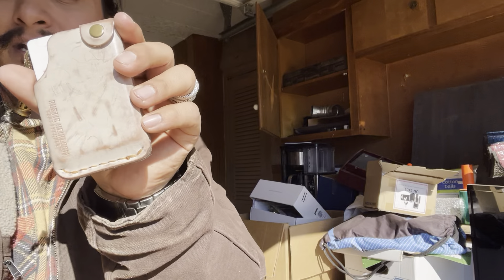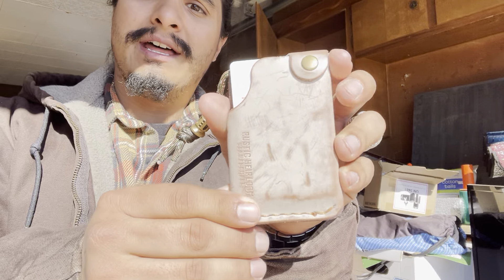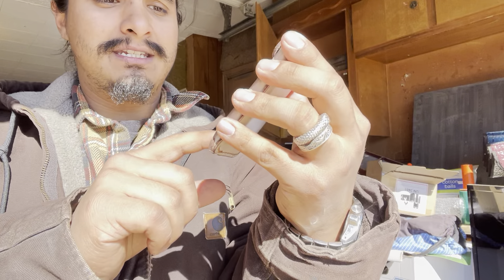Hey, what's going on everybody? Alexander here, Highwinds EDC. We are back with another Highwinds unboxing. This is going to be in preparation for an event that I love called Fixed Blade February. Are y'all ready for it? Are y'all gearing up for Fixed Blade February this year? I am. So before we get into it, let's do a pocket check.